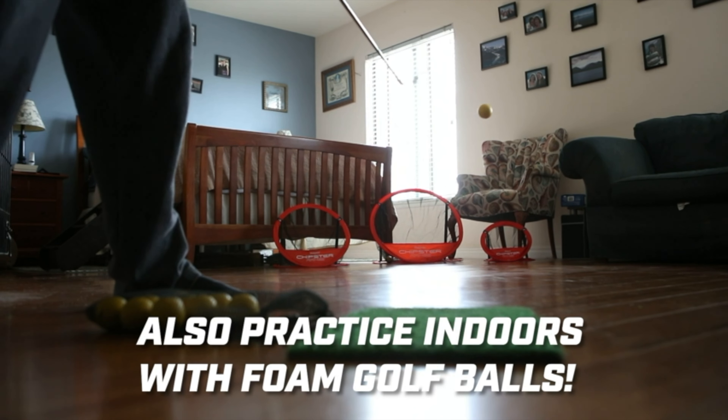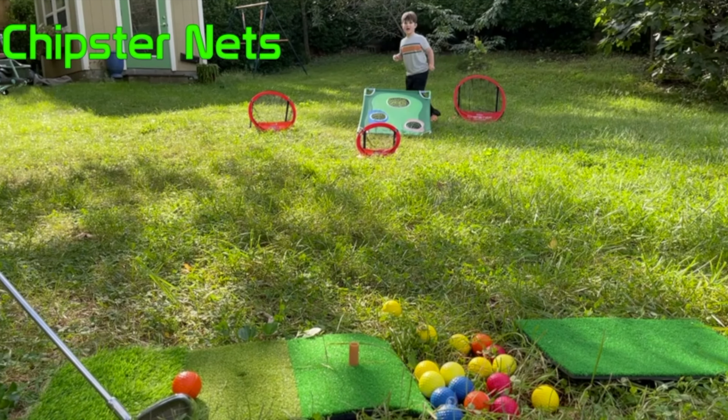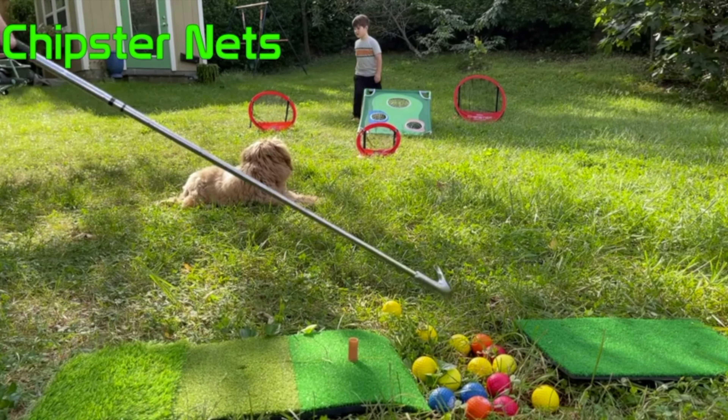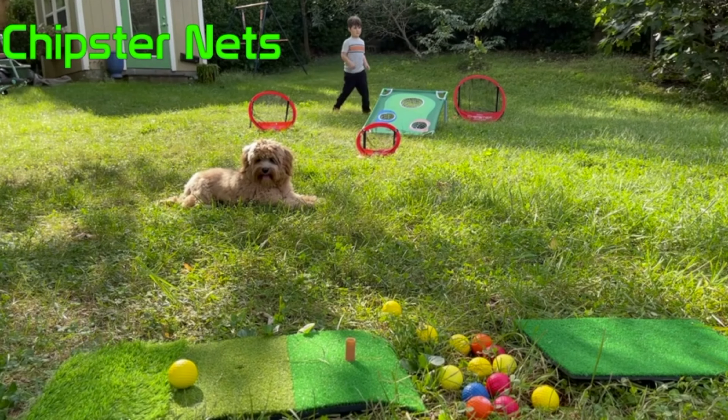Overall, I can't recommend the GoSports Chipster Golf Chipping Pop-Up Practice Net enough. It's been a game-changer for my short game practice, and I can see myself using it for years to come. Whether you're a seasoned golfer looking to sharpen your skills or a beginner just starting out, this is definitely worth adding to your arsenal.